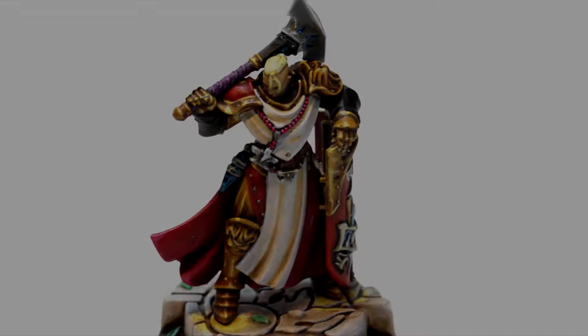My name is James and I paint Minis. This is Spoon 37 Minis.